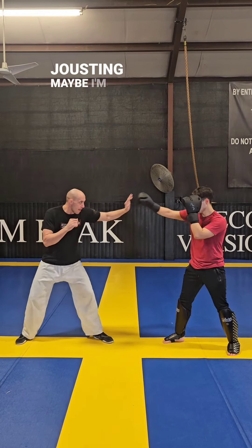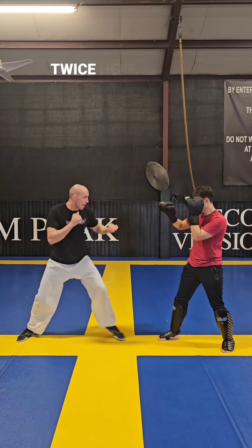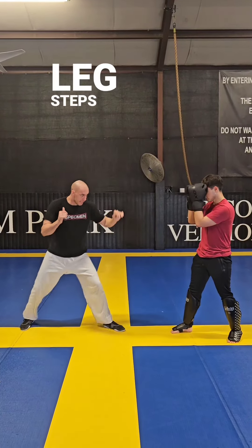We're here hand jousting. Maybe I'm pushing in. Jab once, return, jab twice. As you step, back leg steps, kick — have an exit strategy. Hand joust, jab, jab. Side kick. Jab, jab, jab, still stepping inside. Jab, and then side.